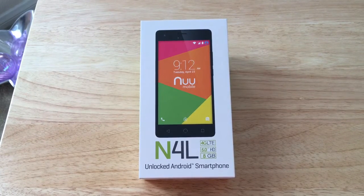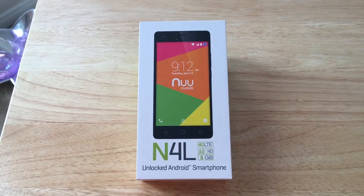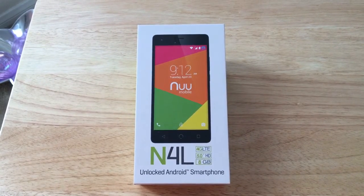Hello everybody, this is Chris Roshnot, 24K on Twitter. Today we'll be unboxing the N4L 4G LTE Unlocked with 5-inch HD screen, 8GB of ROM storage from NuMobile.